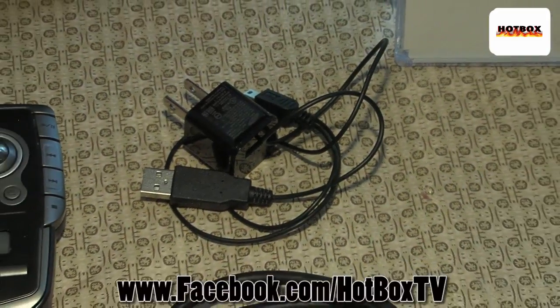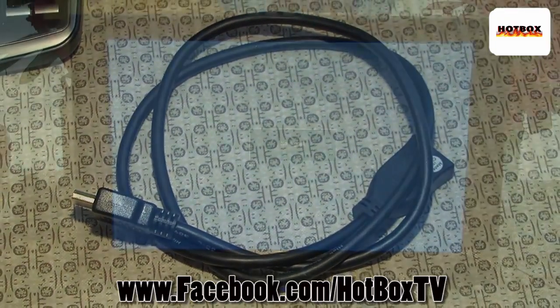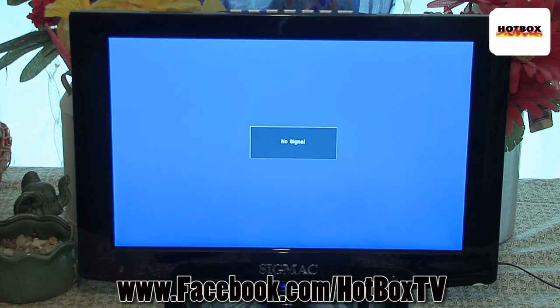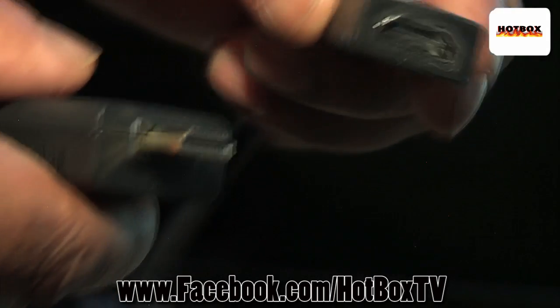We have our USB power, we have our HDMI extension cable, and this very cool SIGMAC monitor that has all the same inputs as your big screen TV.